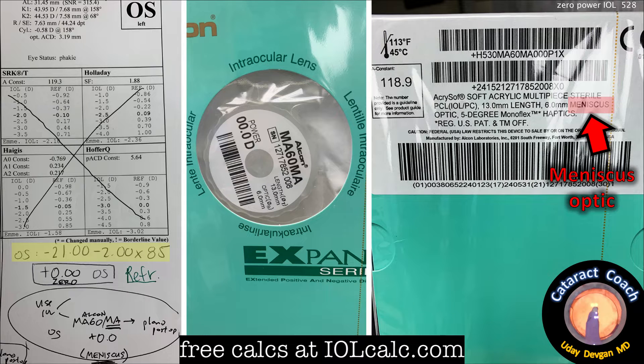Here's the lens. Look at the calcs on the left side of the screen. You can see we've crossed out the regular formulas — those are not going to be accurate here. In yellow, that's the pre-op refraction: a spherical equivalent of minus 22 diopters. So using a good calculator such as the Barrett, or even better, the Lattice Super Formula at iolcalc.com, which is free, we determined that we need a zero-power IOL.